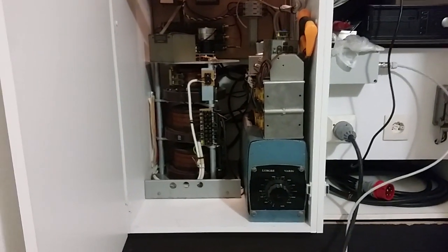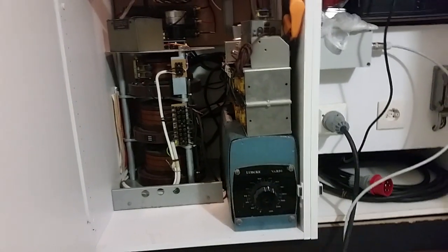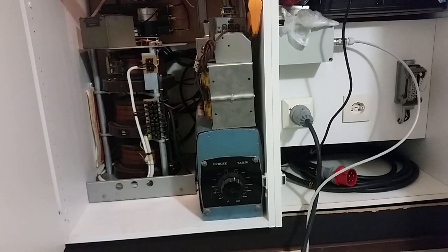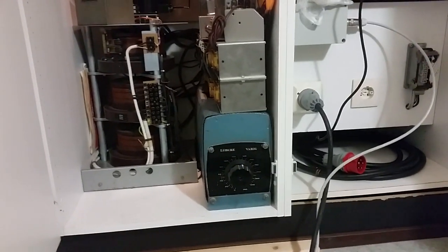Hey, what's up everybody? I wanted to try something on the Variac, but the Variac just gives out 420 volts 3-phase and that's not so much. I wanted a bit more voltage and it didn't work.